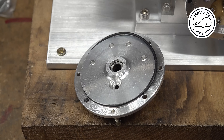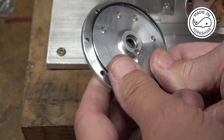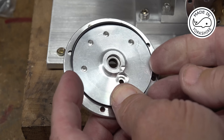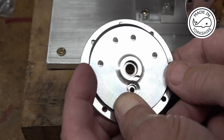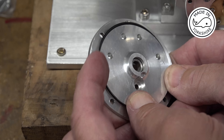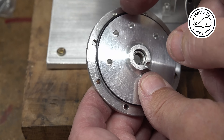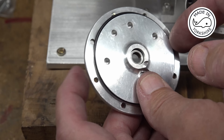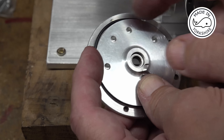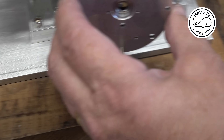Nothing is ever straightforward - the simple task of putting a cover on and this seal is just too big. It hasn't stretched, I've just got it out of the bag. So what I'm going to have to do is at the top of it cut it and take a bit off so it joins up properly. Once I've done that I'll bolt it onto the cover.